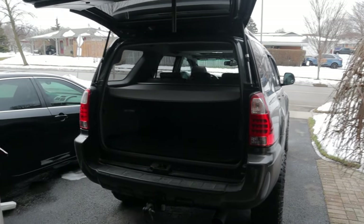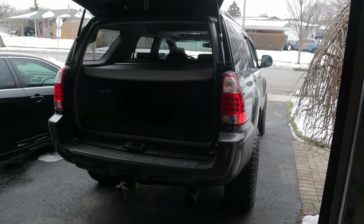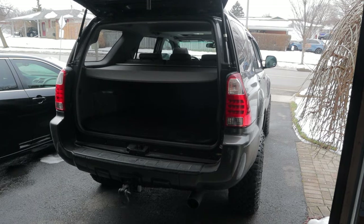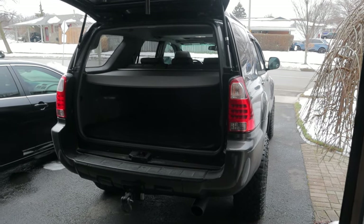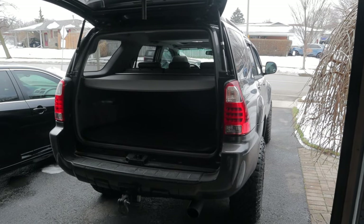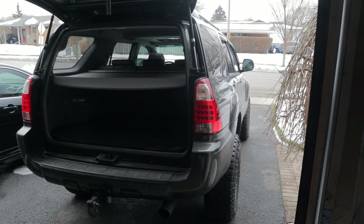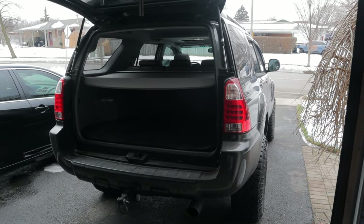Rooftop tents are great and everything, and don't get me wrong, they're very cool, but the truth is, if you've got a 4Runner like this one, you can sleep inside of it, no problem. With all the popularity of these really expensive setups we see on Instagram, YouTube, and stuff like that, it kind of becomes the norm that you think you have to have all this equipment just to camp out of your vehicle — but really, it's one of the best parts about having an SUV like the 4Runner.